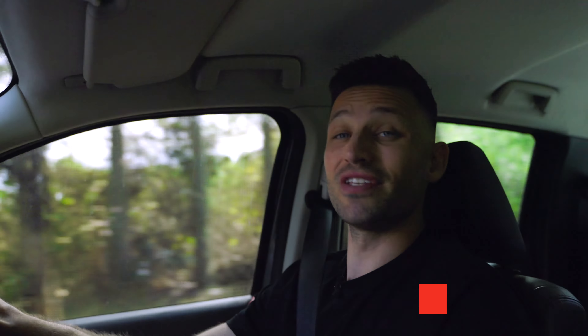With all of that now sorted, this Ford Ranger is ready for many more years of hard work and adventuring. For more information on Ryco filter products to suit your four-wheel drive, visit www.rycofilters.com.au or click the link below.